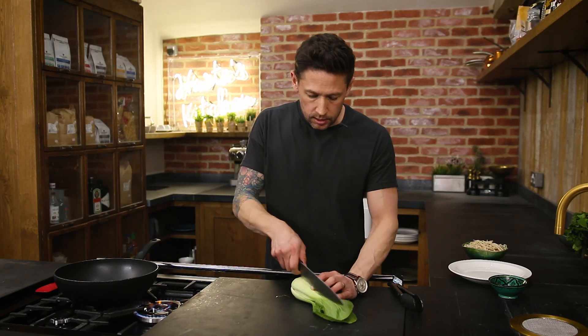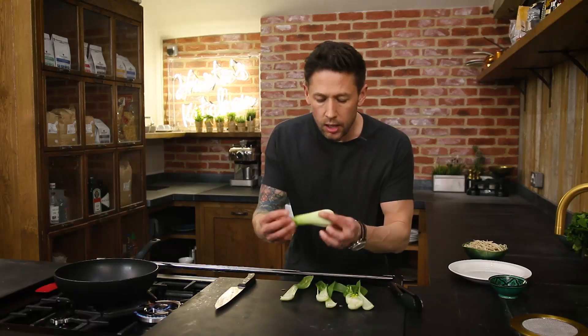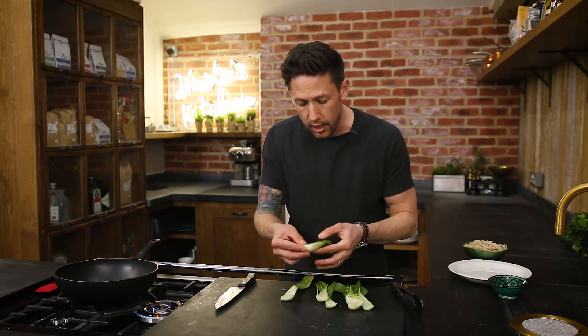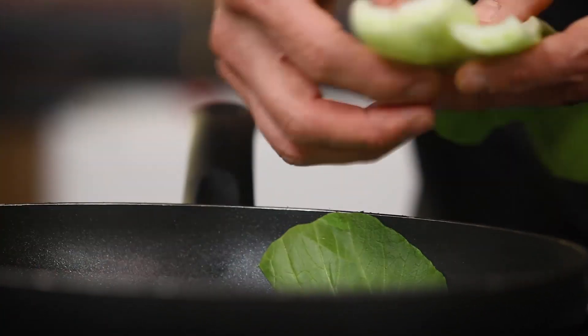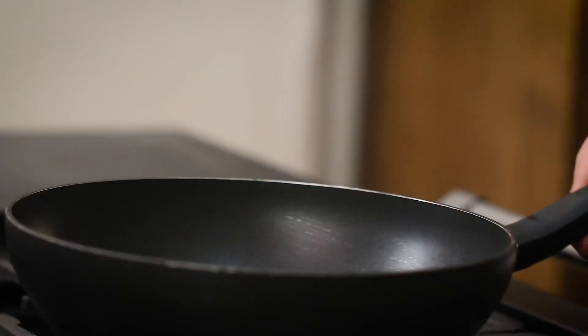Bok choy — these have already been cleaned. Just going to take your knife and cut that all the way down. I like to leave these exactly as they are. You want that to go nice and crisp on the outside and nice and crunchy still in the centre, so it's only going to take about three to four minutes cooking time. Into your pan you're going to add a light splash of sesame oil, then introduce some of your bok choy with a little sprinkle of salt. You're just looking for it to wilt slightly — we don't want to lose too much of that crunch, so do not overcook these.